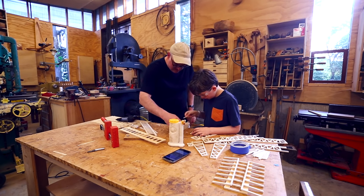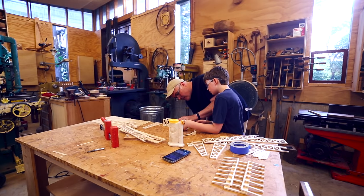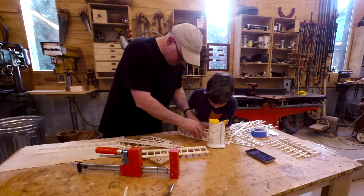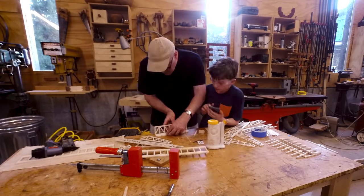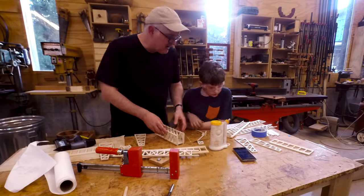We started in the center with the center piece and got that going. I found we could glue it and then use my pin nailer to put little pin nails in to hold the pieces in place while the glue dried. And this worked pretty well. Then we could work on the sides.